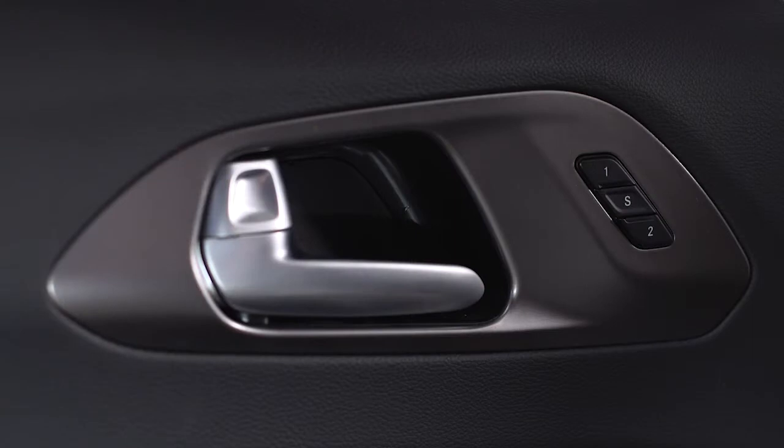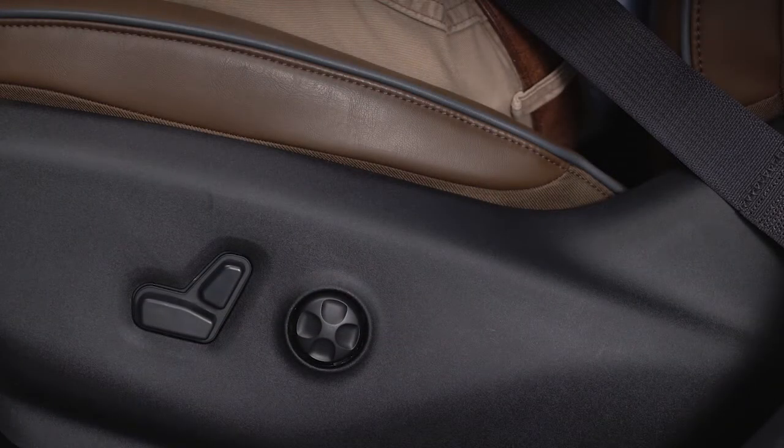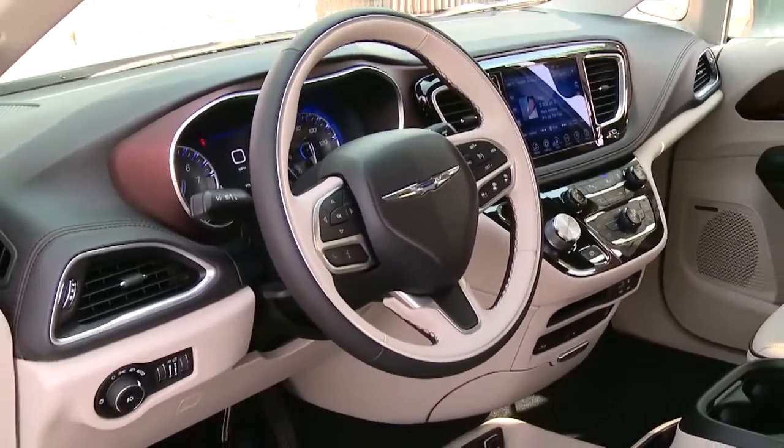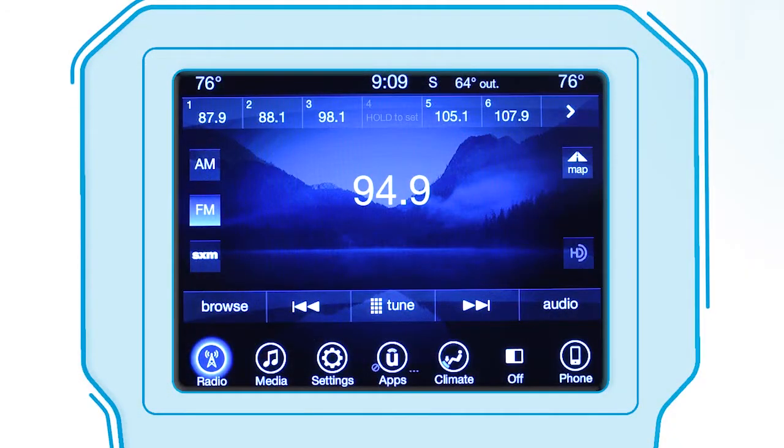If equipped, the driver memory seat lets you store and recall two different driver profiles, each with unique comfort preferences for the driver seat position, side mirror, and adjustable steering wheel position if equipped. It can even recall each driver's radio station presets.